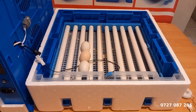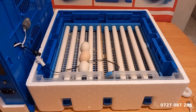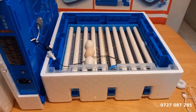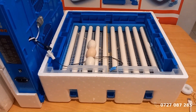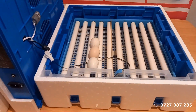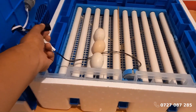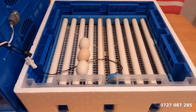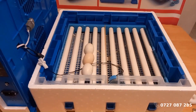Step 2: Placing the eggs in the incubator. Let's load the eggs into the trays. Carefully place each egg with the pointed side facing downward. Ensure the eggs are evenly spaced to allow for proper air circulation. The turning motor will automatically rotate the eggs to ensure even incubation, which is crucial for healthy chick development.